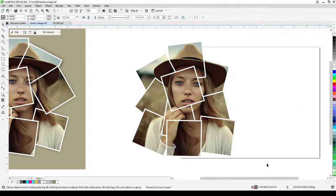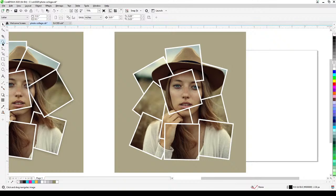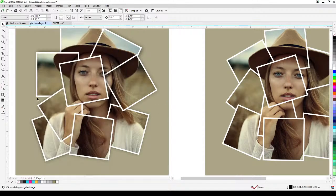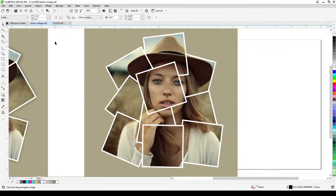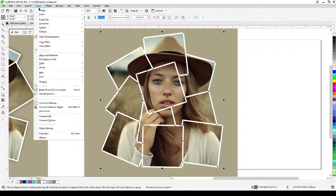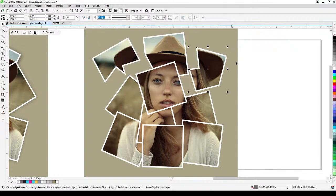Now I'll copy this collage by pressing plus and moving it aside. The collage looks good, but in the original reference there are shadows, which make the photographs stand out more. We're going to add drop shadows. But we can't apply drop shadow while everything is combined, so I go to Objects and choose Break Power Clip Apart and Break Curve Apart.